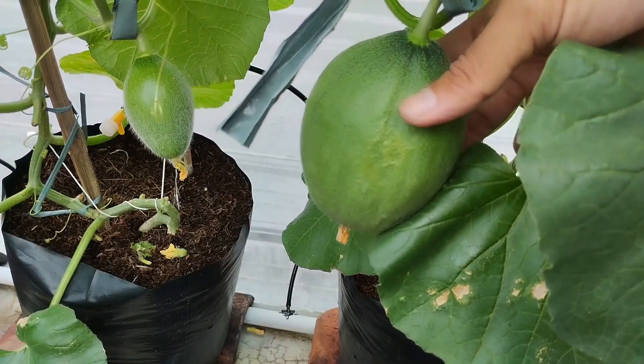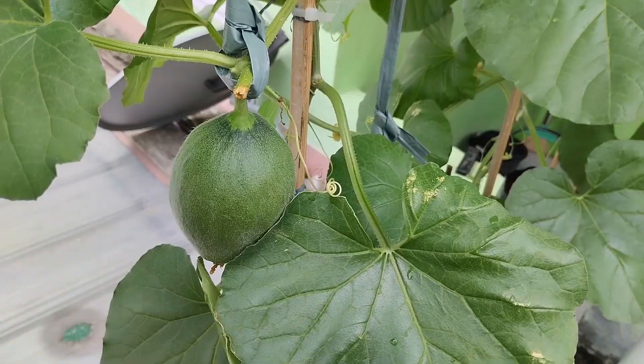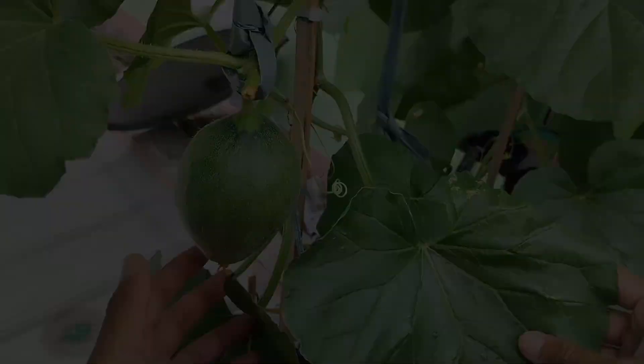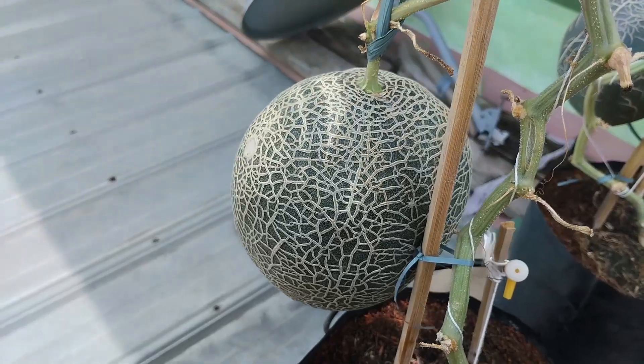With a drip irrigation system, melon plants grow faster and healthier. The leaves appear greener, stems stronger, and fruit size more uniform. It also saves water and labor since watering and feeding are done automatically.